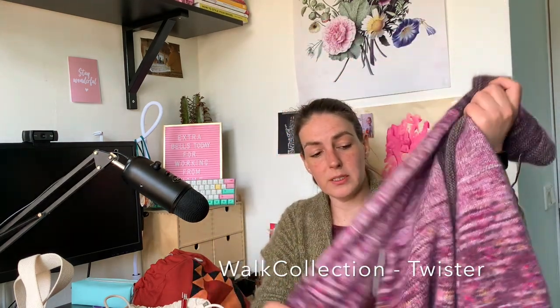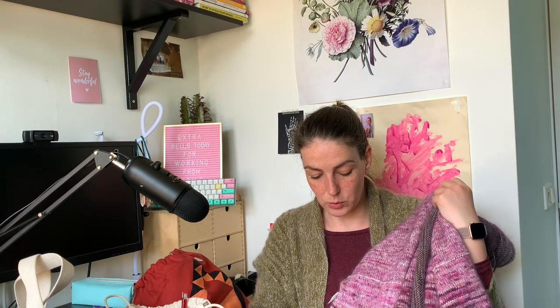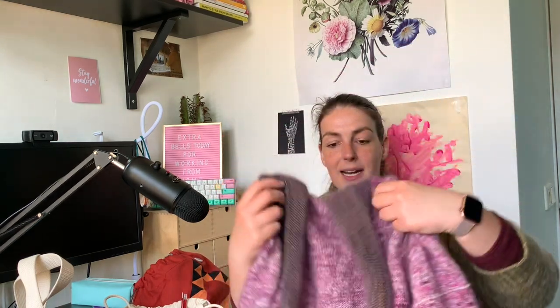I held all of this yarn together with a purple Drops mohair, which I had left over from other projects. In the end I did run out of it so I had to order some more, but because I was more aware of how much I needed, I don't have much left over this time - just a tiny bit of purple mohair. So I did actually work through quite a bit of stash for this cardigan.